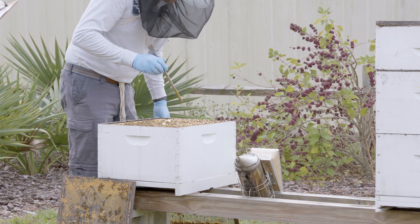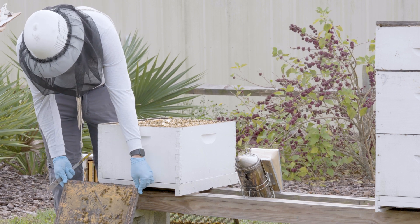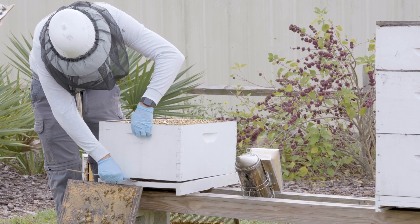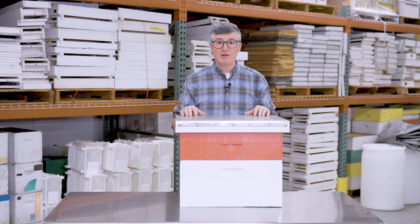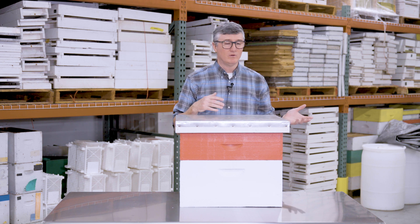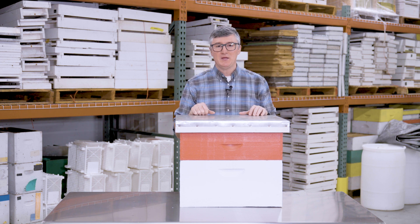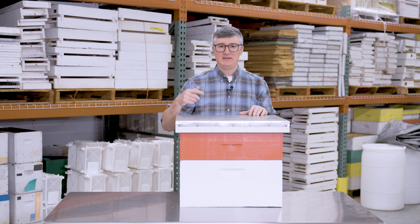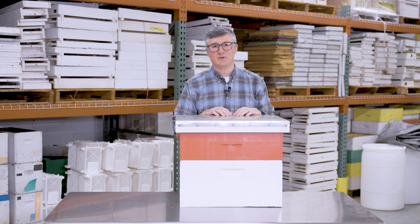Excluders are not for everyone, but if you find them convenient to use, don't be talked out of it. I like knowing where my queen is and which box she's going to inhabit. Make beekeeping yours — if you like excluders, use them; if you don't, don't. The most important tip I can give you is to make sure you take them off over winter so the queen doesn't get trapped in the bottom box, and remember you can store them just under the lid for use when you restore the excluder in spring. Happy beekeeping.